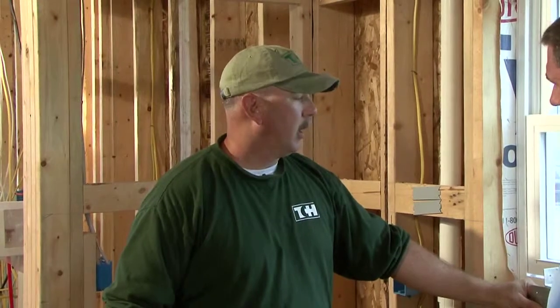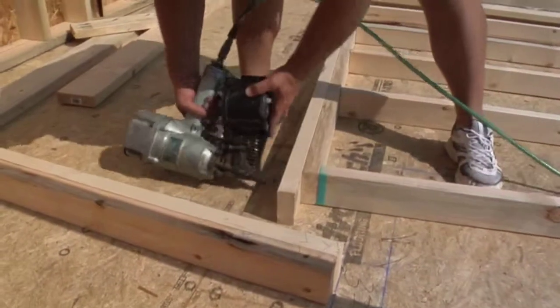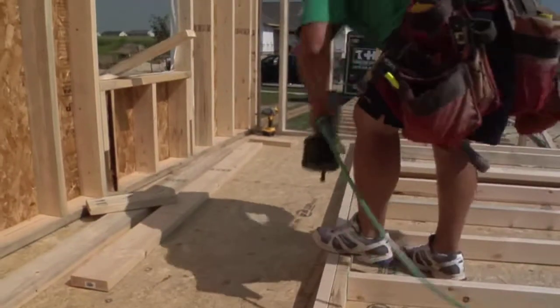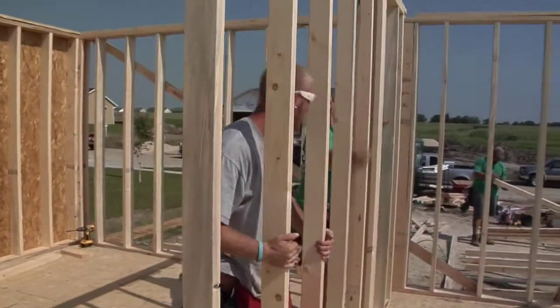Advanced framing does have some drawbacks. There's the cost of specialized brackets and the retraining of crews. Guys that have been doing it 10 or 12 years take a little bit of time to retrain to use the new products in new ways, so there is some upfront cost involved.